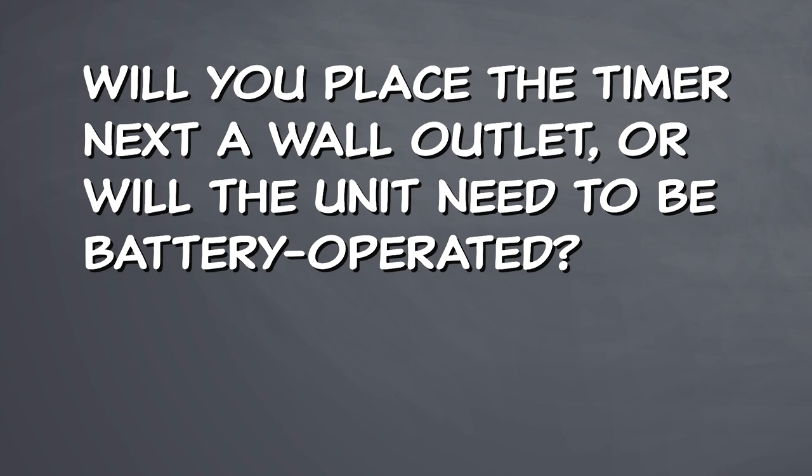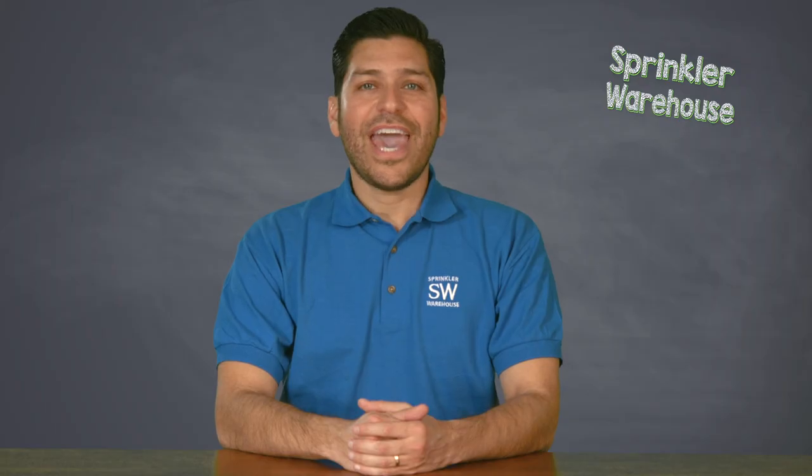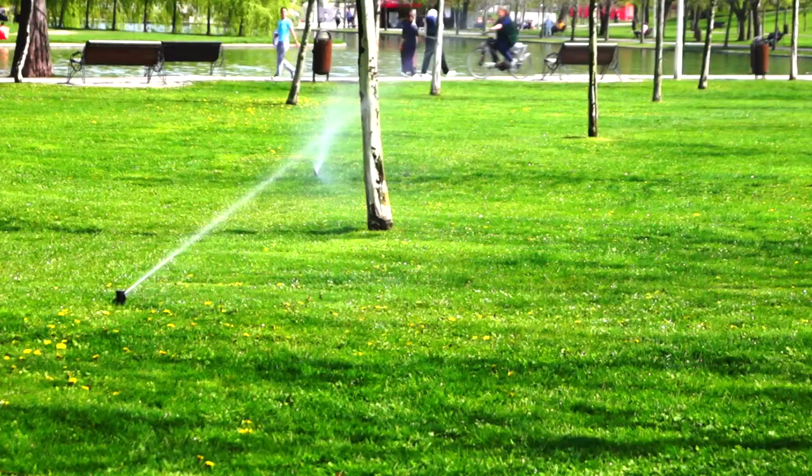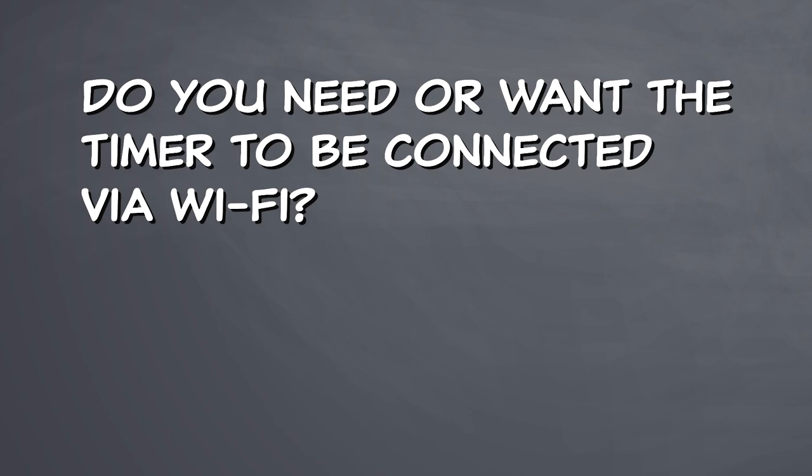Will you place the timer next to a wall outlet, or will the unit need to be battery operated? A battery-operated sprinkler timer is an ideal solution to use in a remote location that doesn't have electrical access, like for a ranch cabin, the median, or at a park. Do you need or want the timer to be connected via Wi-Fi?